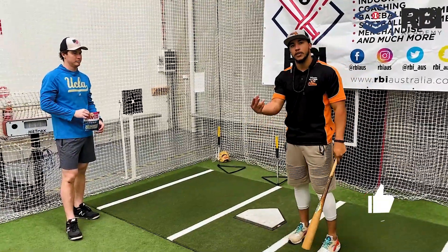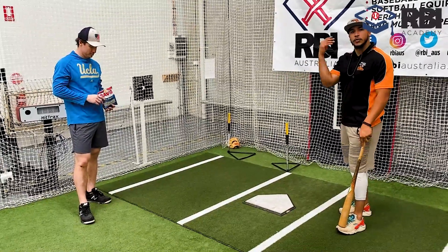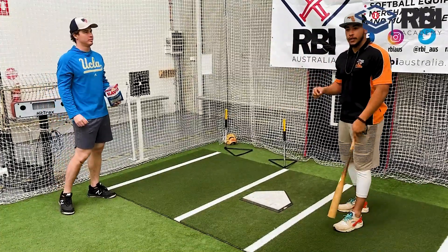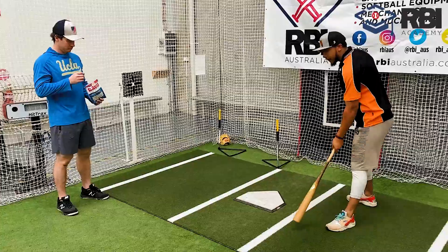Same thing as a side toss. You want to have your coach, your friend, mom, dad — whoever — get on the side and just toss you a couple seeds, and you try to hit them. Now you could use a baseball bat, or what I did when I was a kid, I grabbed a broomstick. The thinner the bat, the more difficult it is to hit. That's obviously for a more advanced level, but for now just use a baseball bat.